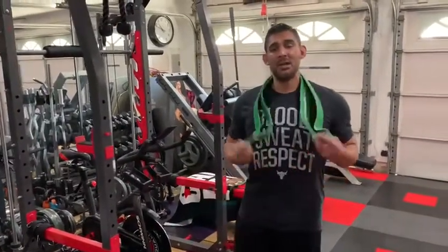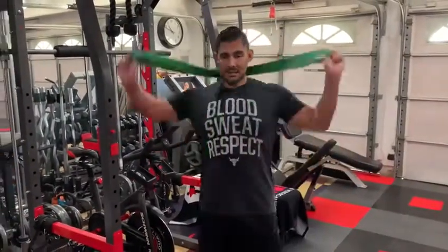Hey guys, my name is Alvisto and I'm here to help you get fit. Today I'm going to show you the proper way of doing a single calf raise using the power bands. Let's get started.